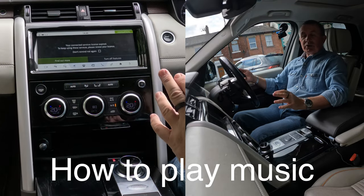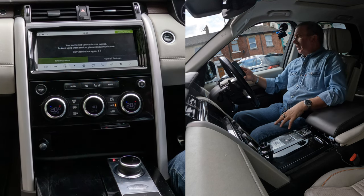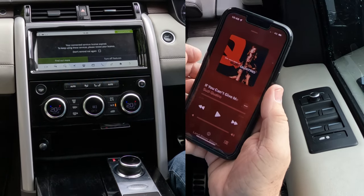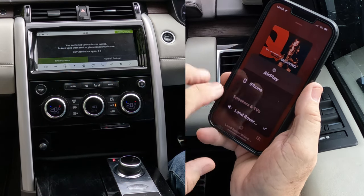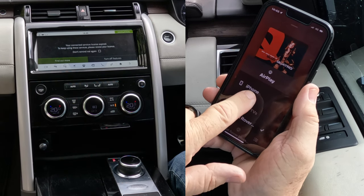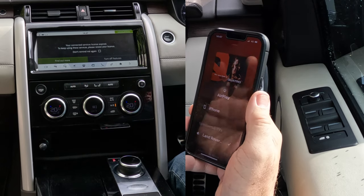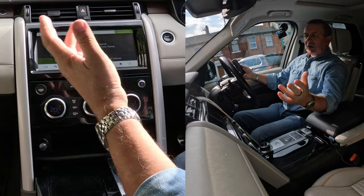I'll just show you how to play music or stream audio from your mobile through the Bluetooth system in this 2018 Land Rover Discovery. First of all, phone on, we'll go to music. There's a silver triangle and three silver circles at the bottom — click on that. You'll see Land Rover; Land Rover's got a tick next to it. You've also got the choice of iPhone. Because there's a tick next to Land Rover, whatever audio is playing on here, if you set this up correctly, it will play through here — dead easy.